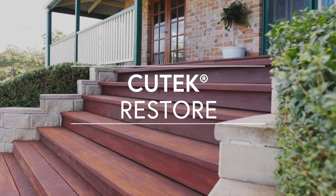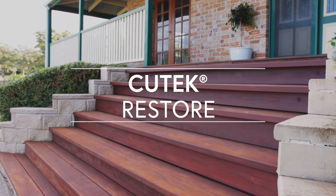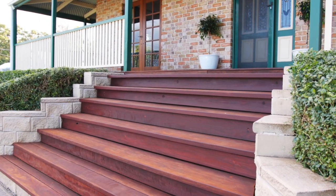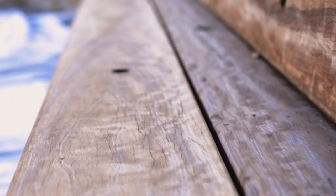The natural beauty of timber breeds life, colour and warmth to outdoor areas. However, over time, wood that has been allowed to weather can become grey and stained, diminishing its natural beauty.